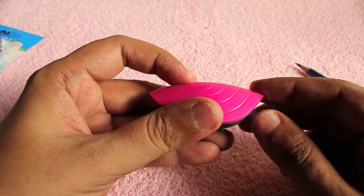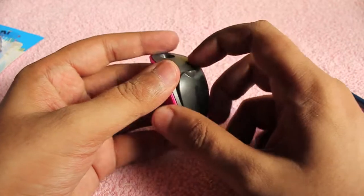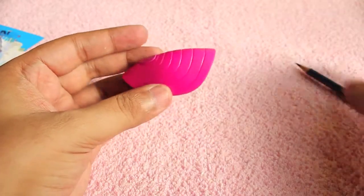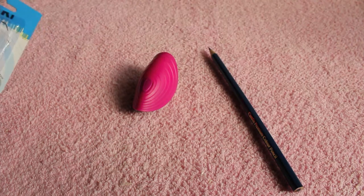Once done, you can just push the button back in. The trash is kept neatly by the cover, and you can throw it away when it's full. Very unique sharpener — check it out!